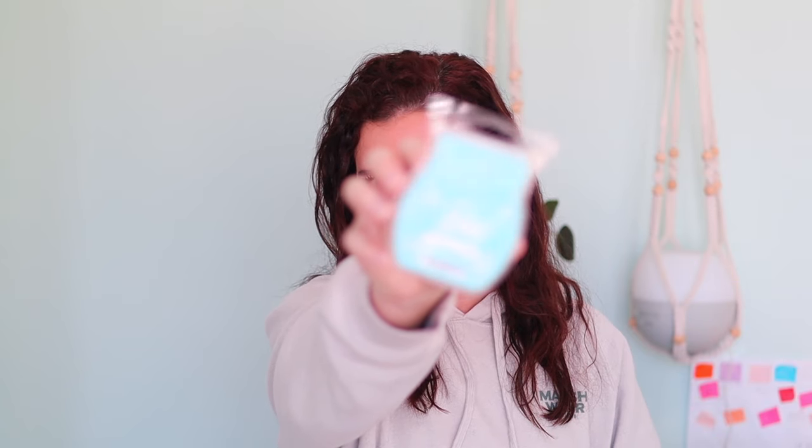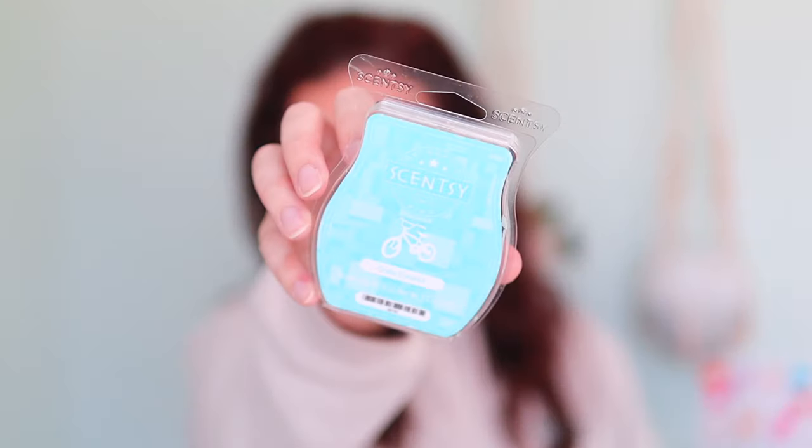Up next, we've got Crazy Coconut. I already knew that I loved this one and was so happy to have more. This was in a kids' collection years ago when we actually had a kids' wax section in the catalog. This one is coconut milk, mixed fruit, and vanilla ice cream. Warmed with Caramel Sugar Cone, it would be a perfect summer boardwalk treat. If you love coconut, you're going to love Crazy Coconut. The performance is awesome — very strong, very good long-lasting scent — and I was very happy to have more.